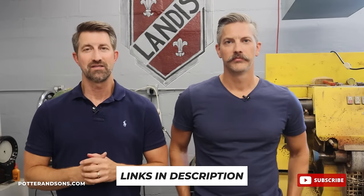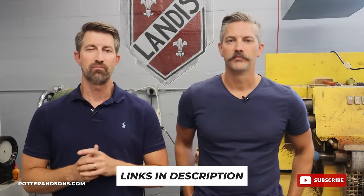One quick reminder — if you're looking for shoe care products, if you want to send your shoes or boots in to us to be repaired, or if you're looking for leather goods, please check us out at PotterAndSons.com. Also our other business, SouthernPolish.com. We'll put both links down below in the description box. We would really appreciate if you would check us out.